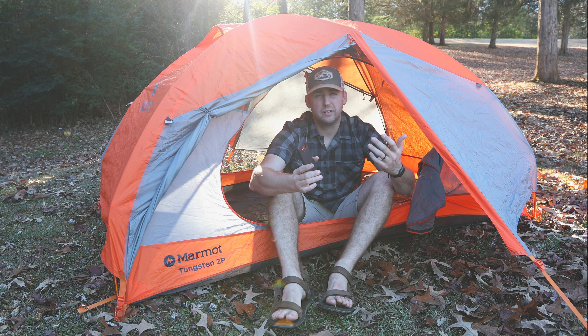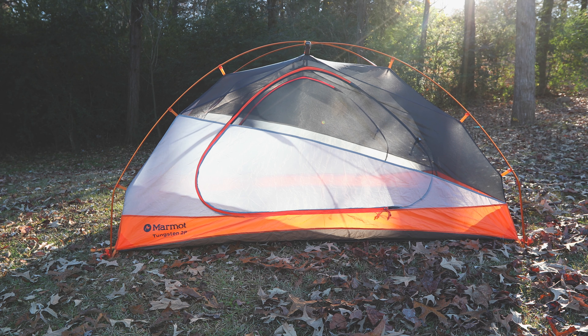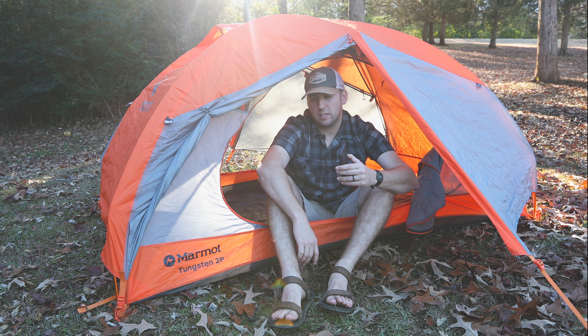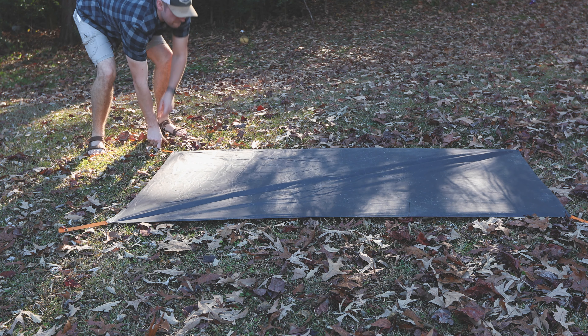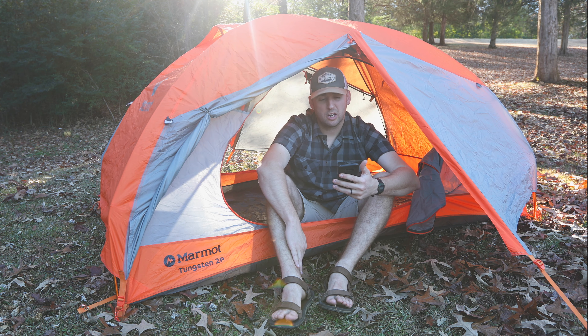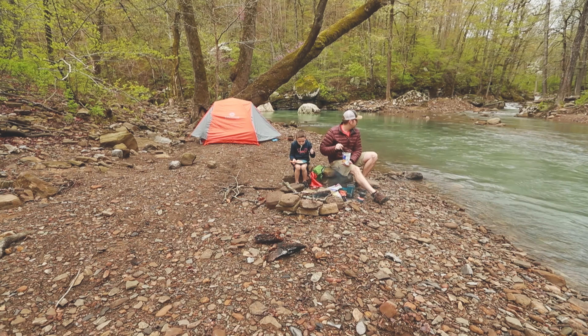Alright guys, so this is the tent. Like I said in the intro, this is the Marmot Tungsten two-person tent. It does come with the footprint — I know some tents don't, but this one did, luckily, come with a footprint. This is a three-season backpacking tent.